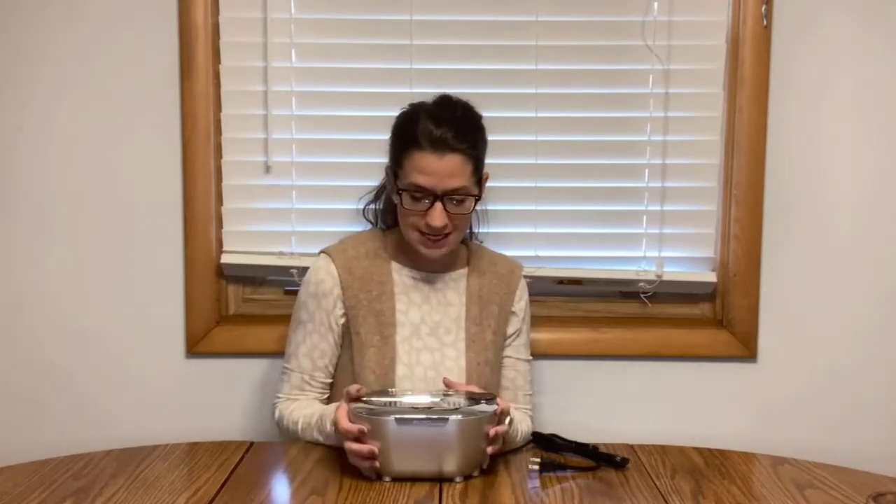This is really neat because it can clean a lot of different things. It can clean jewelry, glasses, waterproof watches, makeup brushes, dentures, and the head of a razor if you want to get it really nice and clean. So this is very, very useful because there are so many different things in your home that you can clean really well with this.